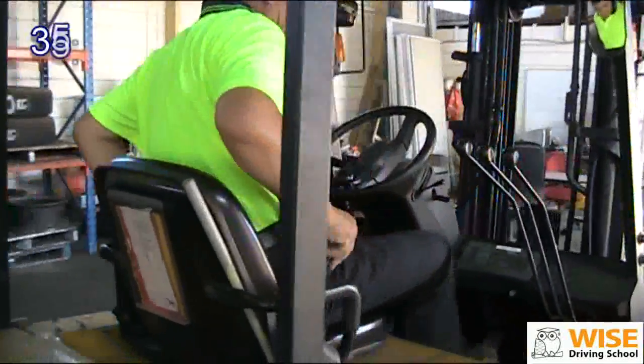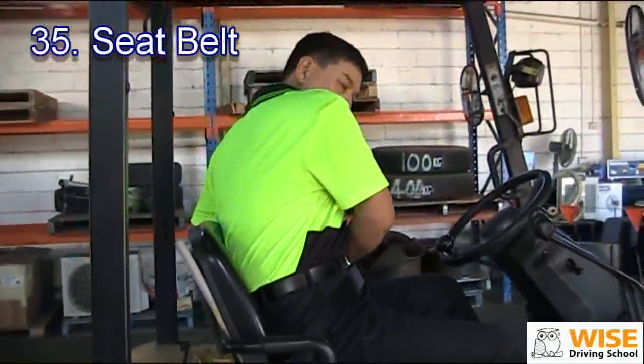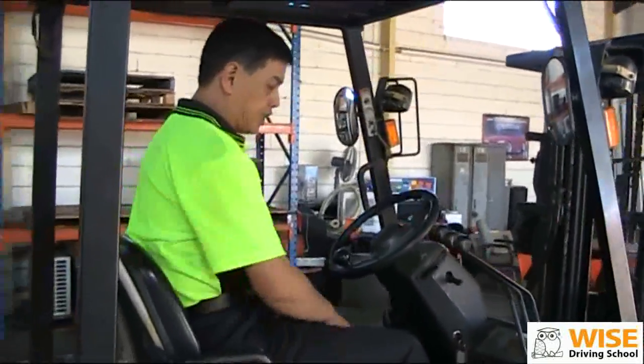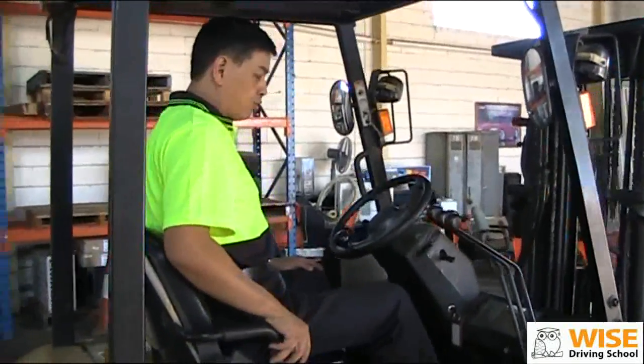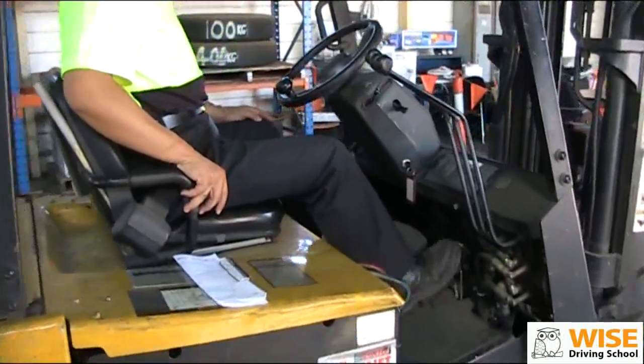Once you're on the forklift, put on your seat belt. Make sure the seat is comfortable and you're able to reach all your pedals. Comfortable.